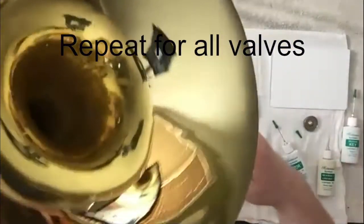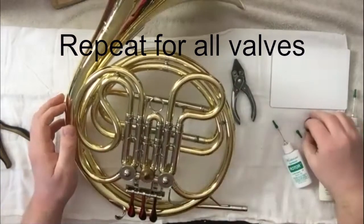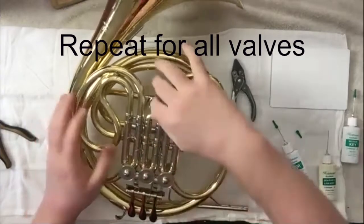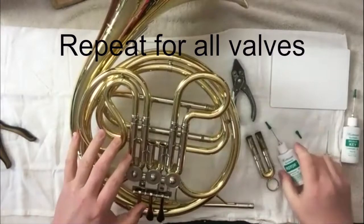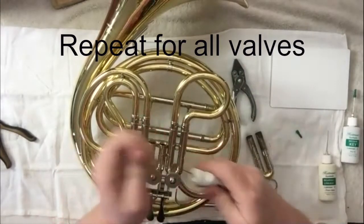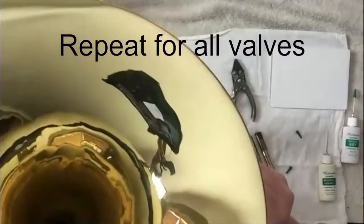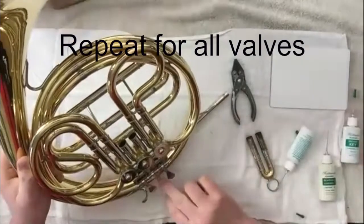That is something you'll want to do once a week. You don't have to do that every time you play, but what you do want to do every time you play is pull the valve or the slide out, take your rotor oil, and put a few drops right down there. Put a few drops in and just work the valve.